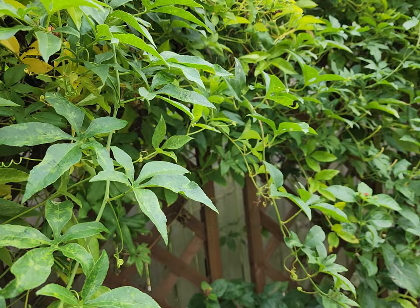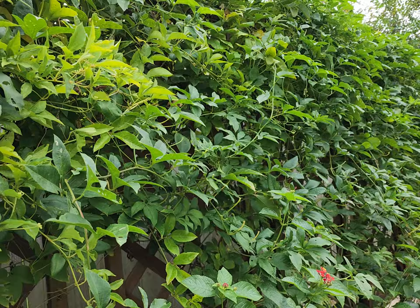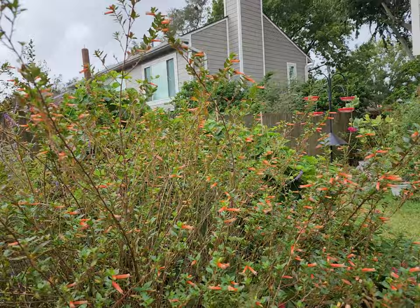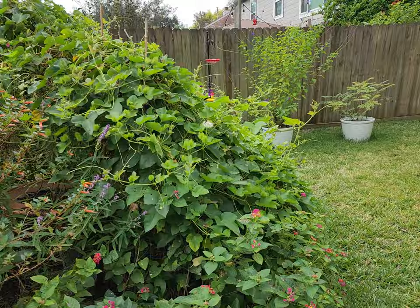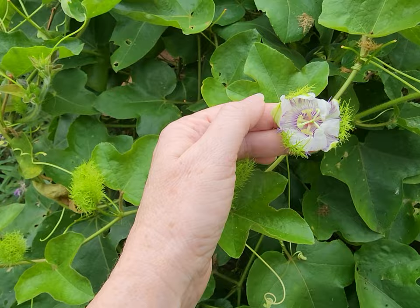I've showed these flowers before — they're very pretty, a deep, dark, large purple flower. Whereas the flowers over here on the native passionflower are a lot smaller. They're closing now; they don't stay open very long. And these are more of a lavender color.